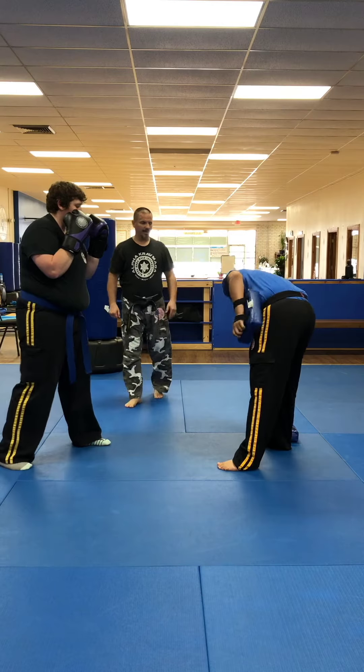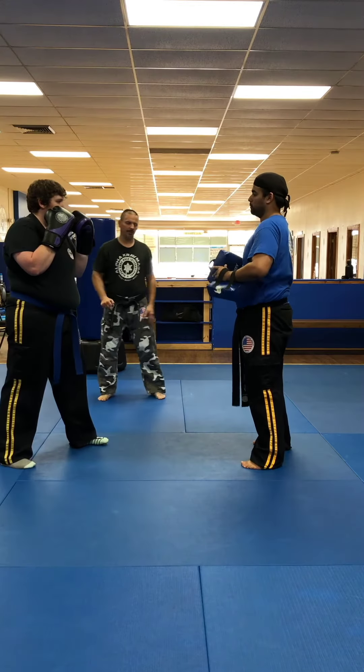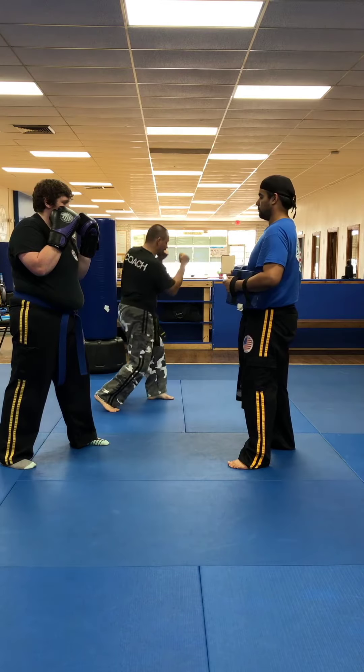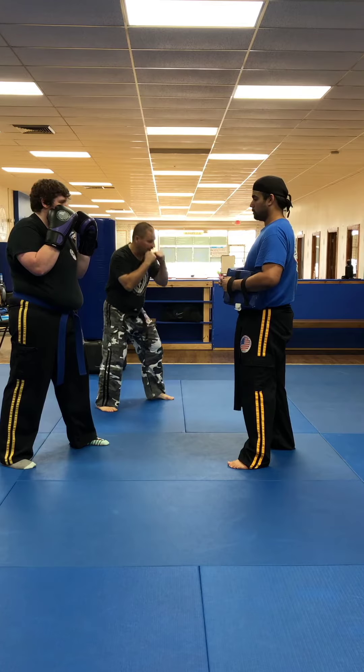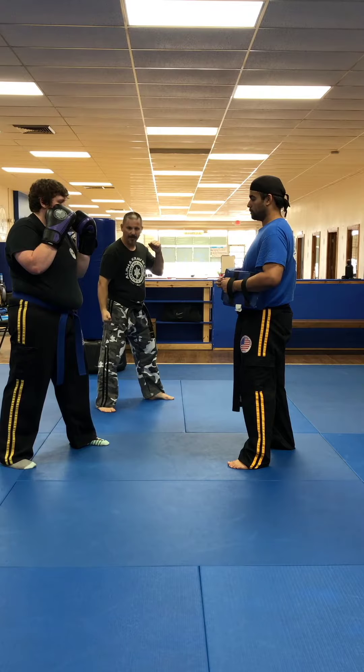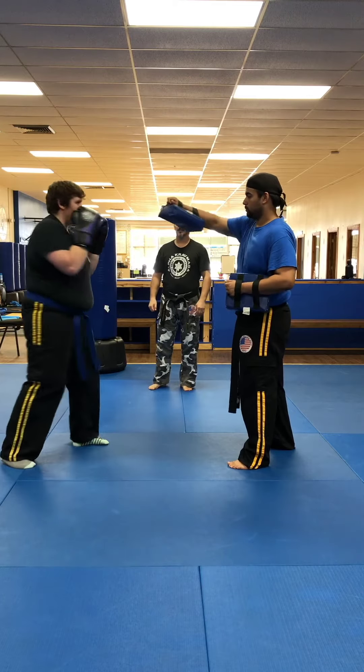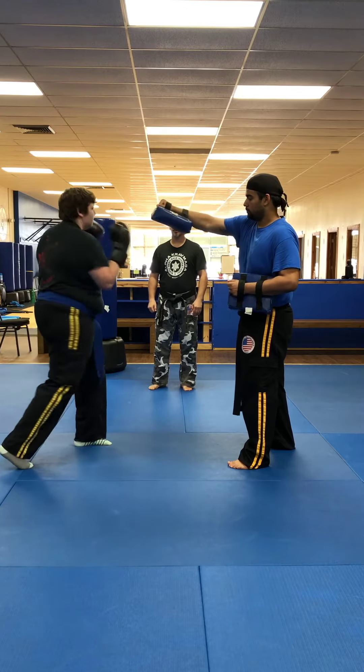Next combo is going to be the right uppercut. You want them to bend their knees, rotate as they drive, and the hand's going to rotate as they fire. Make sure they're not dipping the hand — we're doing boxing, not bowling.